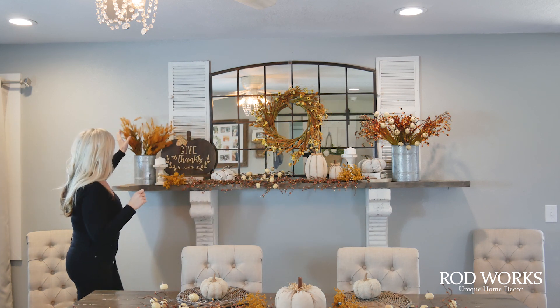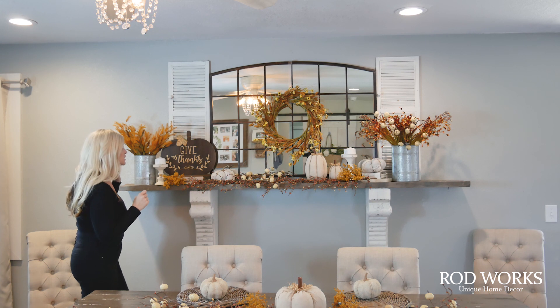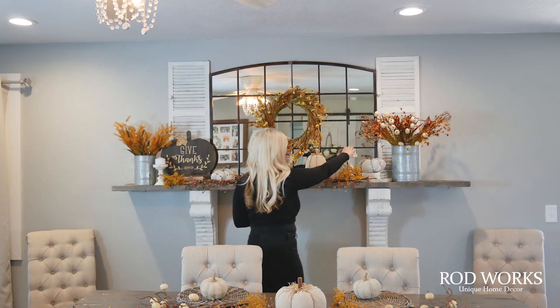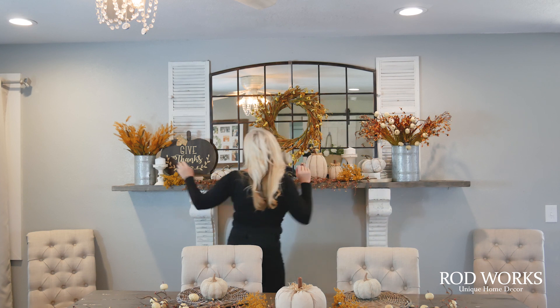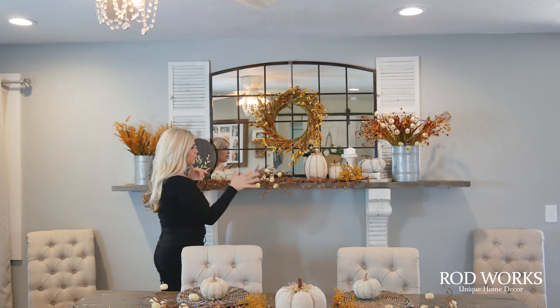I added some more height over here — these are super cute, they look like wheat but almost look like feathers. Candlesticks are always a great way to add height, and these are a really great favorite pair we have. Then I just took a few of our little pumpkins and put them up here as well.